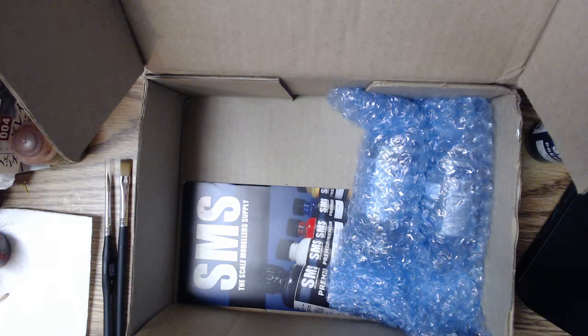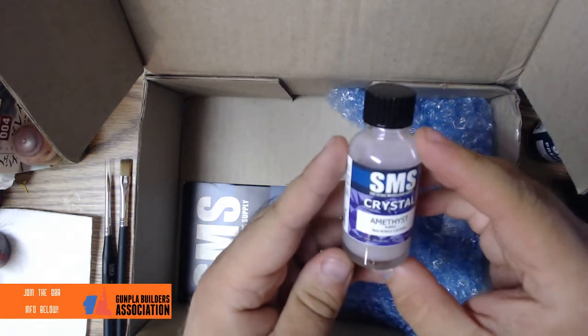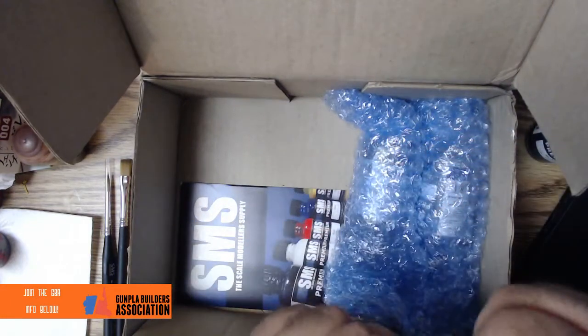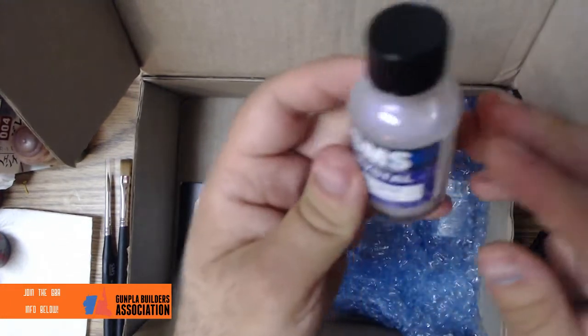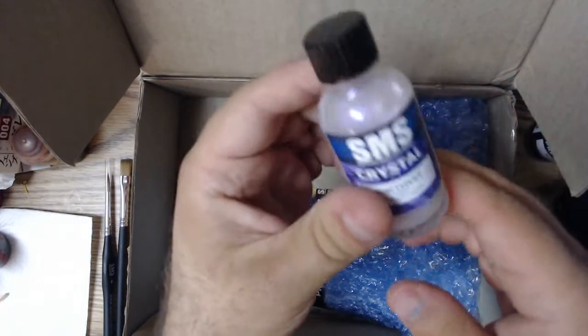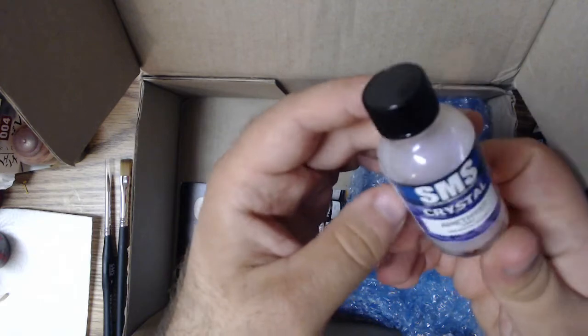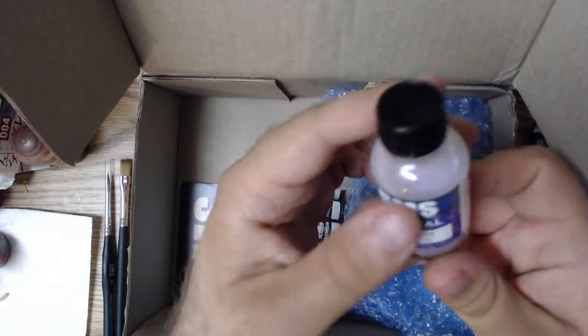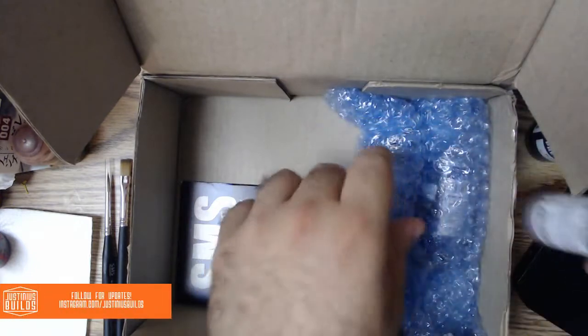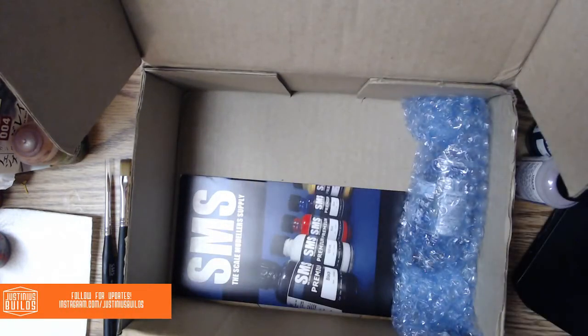This is gonna be interesting — what am I gonna use this on? An amethyst. The camera's not really doing this justice, I gotta say this is beautiful. It's like a pearl purpley-pink kind of color. This is really nice looking — this looks good.